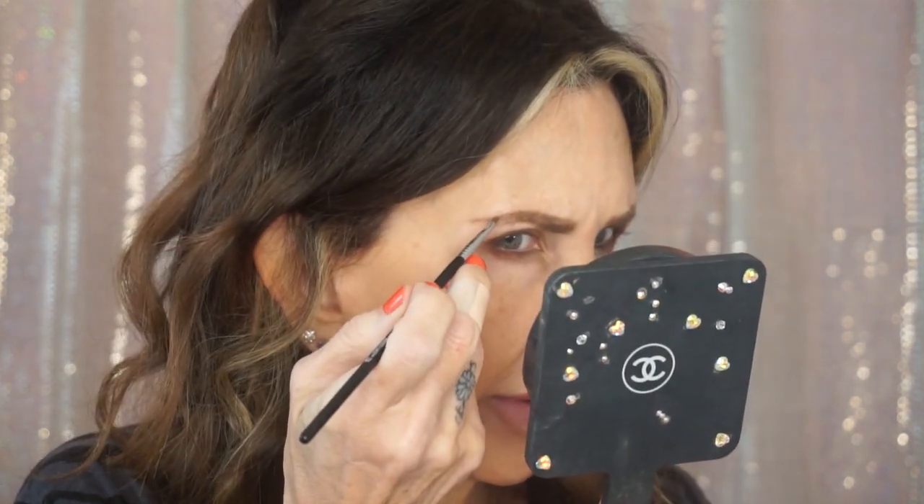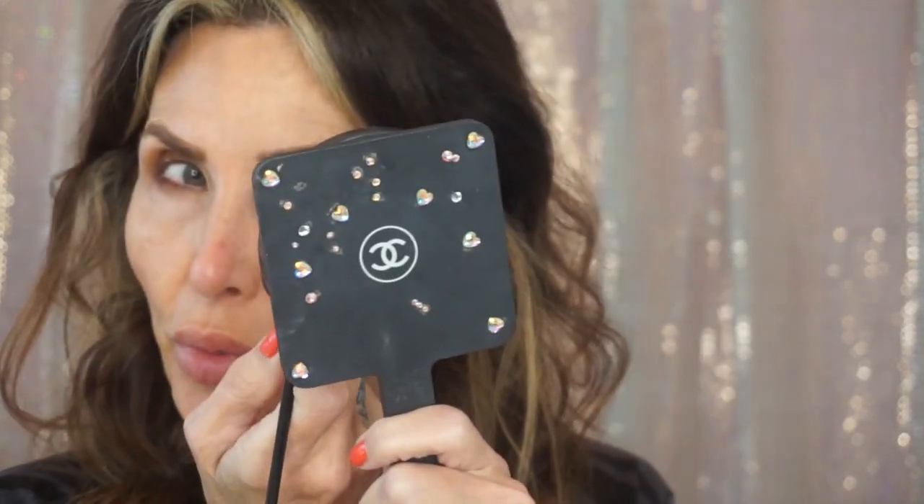Now let's go in and look at this color here — Temptation. There's something about this that I truly love. I'll put it on the tail, keeping it way back because it's really dark. It's a really beautiful color though.